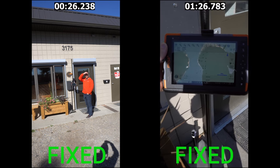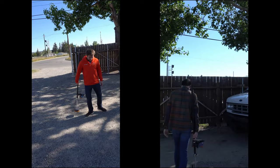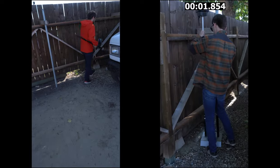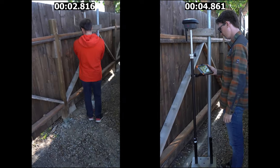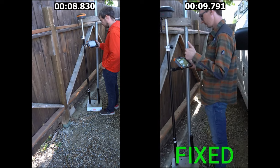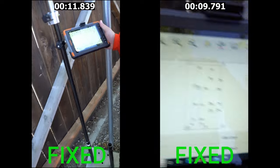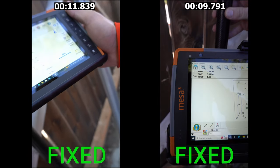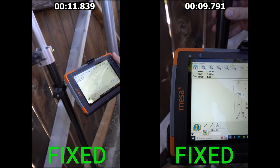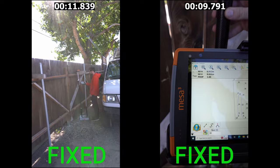Our third test was a bit easier than the building shot. We've got two big leafy trees and we walked both receivers in — the Leica with a slight head start — and both fixed pretty quickly. The Leica fixes in 9.7 seconds with good tight residuals, and the Hemisphere fixed as well with good residuals. Both performed quite well here; the poplar trees are pulled back enough to give both receivers a good look at the sky, so this wasn't very challenging for any seventh-generation receiver.